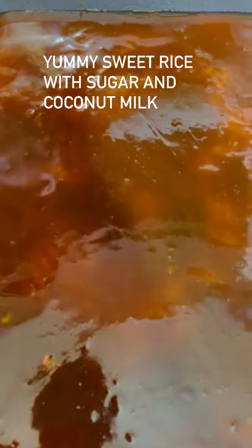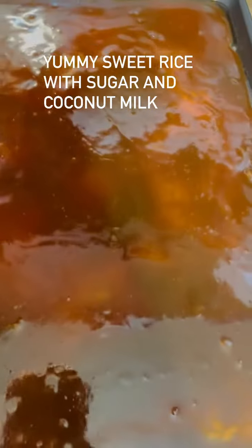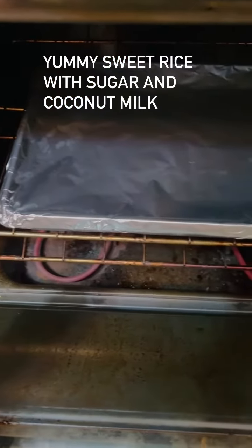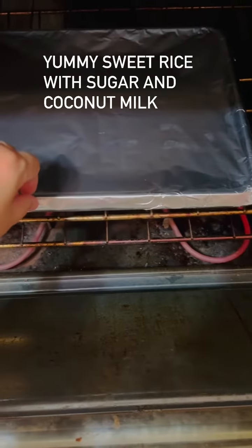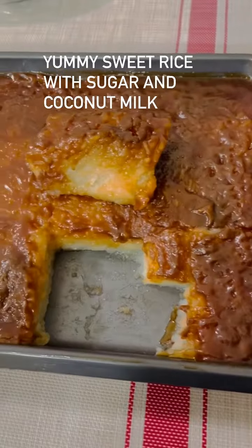This is the steak rice and sweet rice. Bake for one hour in the oven. Sweet rice recipe.